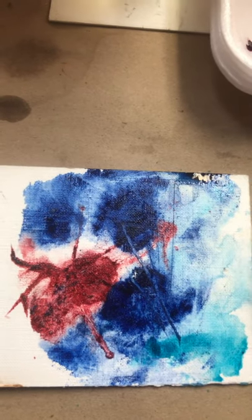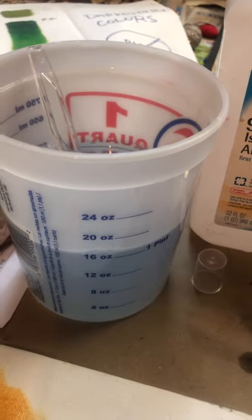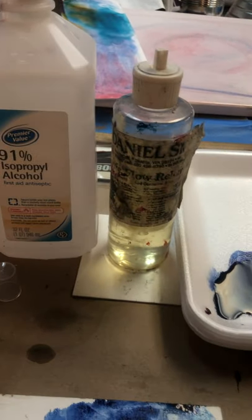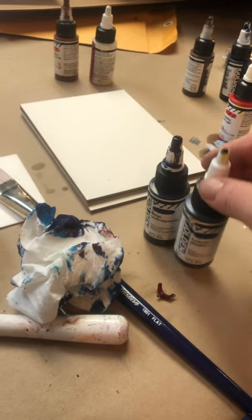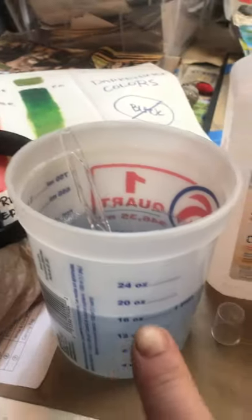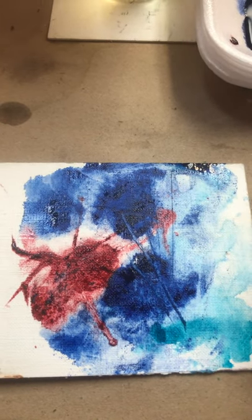And there you have it — you've got something to start with. So just to review: I did a cup with two teaspoons of flow release — or wetting agent as it's called now — and I could have gone up to three teaspoons. I threw in some isopropyl later to make it move a little more. I'm using high flow acrylic paints, but you can mix regular tube paints with this mixture as well. So have fun, experiment, and good luck.